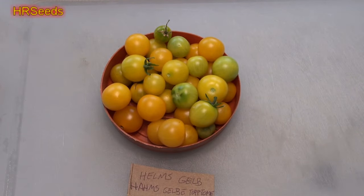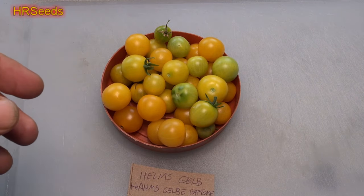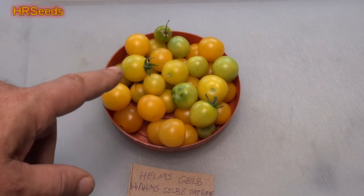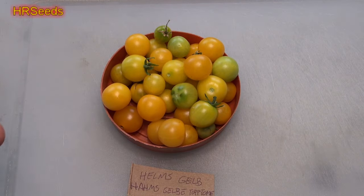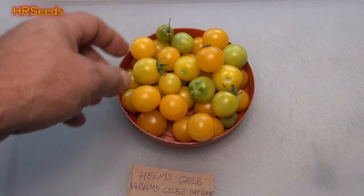This is a microdorf variety and I've been growing it now for a couple of years. I never did a video on it, so here we are. This variety is actually quite prolific for a microdorf — it produces quite a bit of tomatoes. You could figure what you see here times two is what I got; I got twice as much as what you see here. It's very similar to the yellow balcony variety.